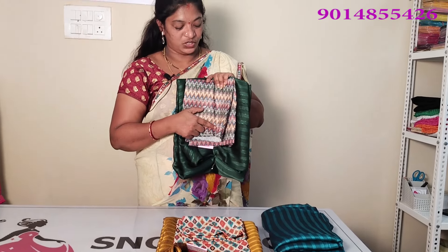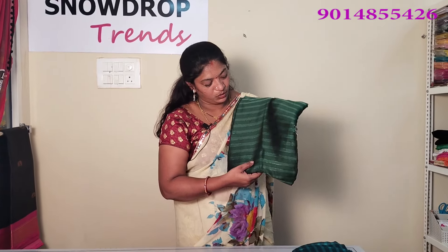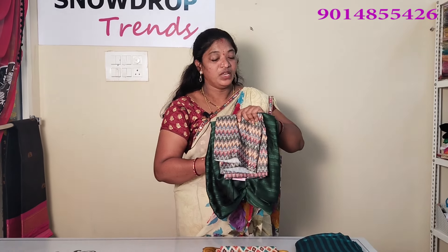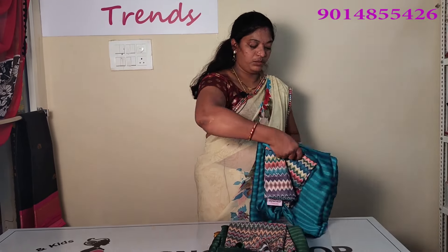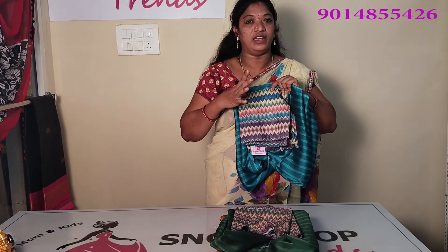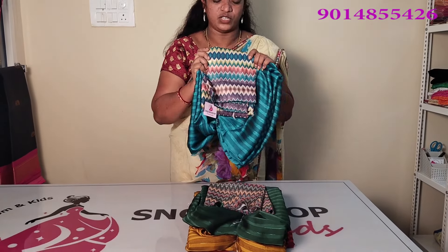You have to check the details. This dress is a 3D design and sequency design. You can see the dress plain with the shimmer and the skin. You can see the different colors in the blouse.